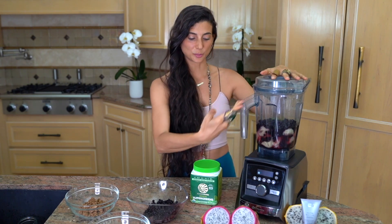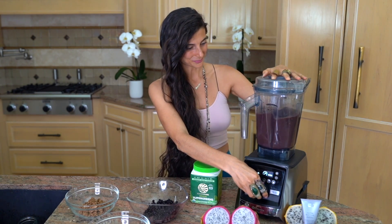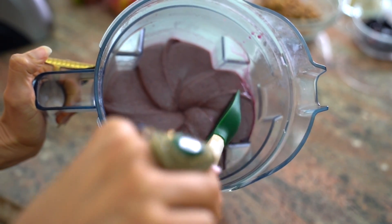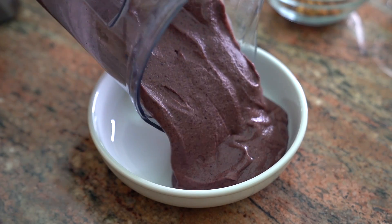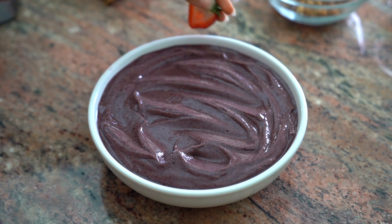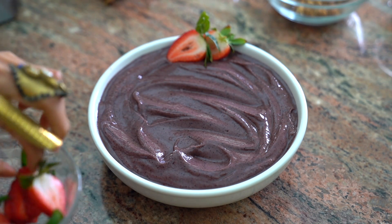Once all of those ingredients are in your blender, we blend. Check out the creaminess of this right here — how delicious does that actually look? Just like, yum. So once it's blended, you're going to go ahead and add it into your bowl of choice and then from there you can add on whatever toppings that you desire.